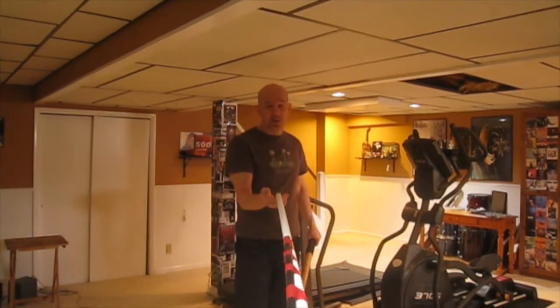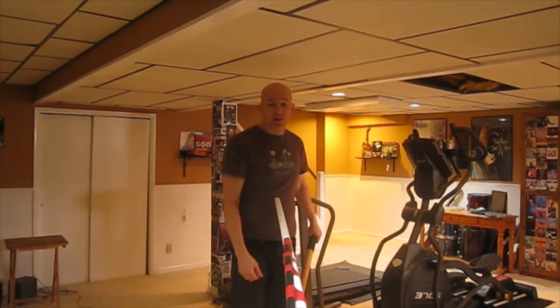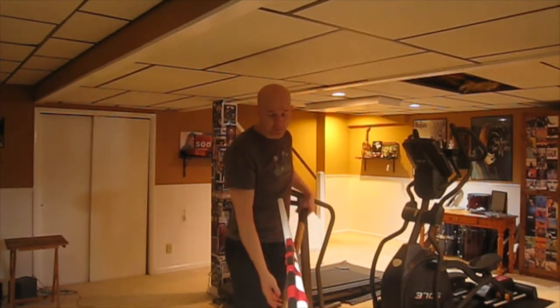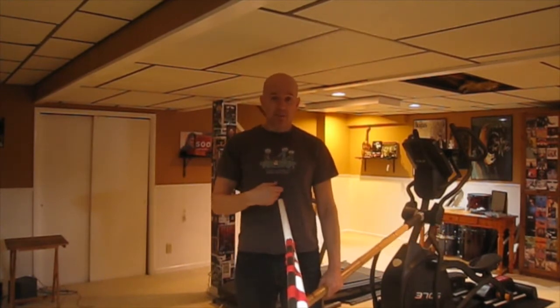What I have here is a PVC pipe that I use for practice. It is on the end of a music stand — sort of a boom mic music stand — and this will give you just an idea of what the opponent's polearm is going to look like. So here my opponent is set up, pointed right at me. They can point at the face, they can point at the body.